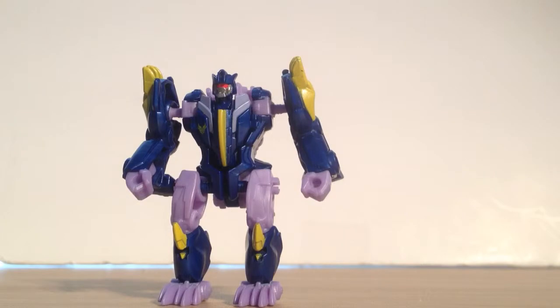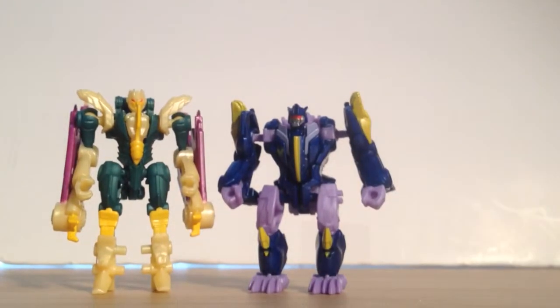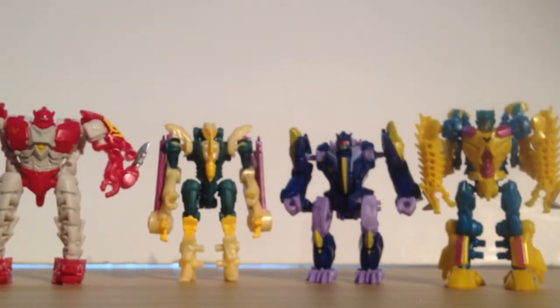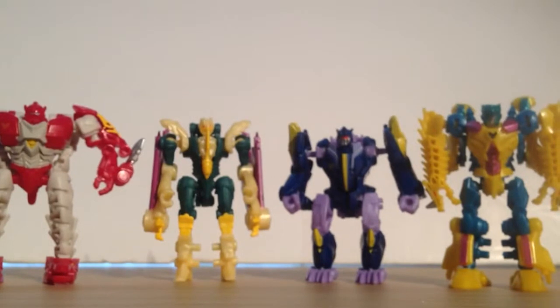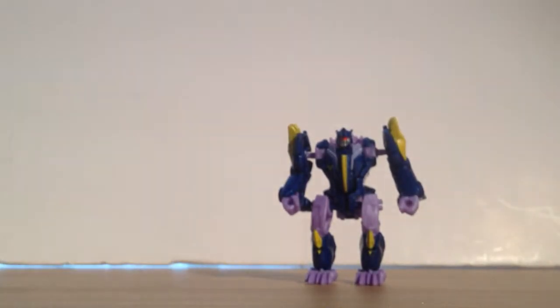Comparing him to all the other Predacons so far — here's Windraiser, or Cutthroat, and Hunger, which I'll change real quick into robot mode because he's quick and easy. And then finally Sinnertwin on this side. So there are all the Abominus components so far. I still have yet to find Rippersnapper — he seems to be the hardest to find, I guess because he's the last one. I've been looking for him though.